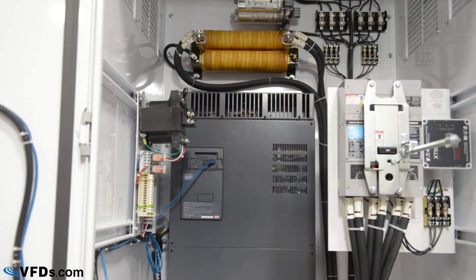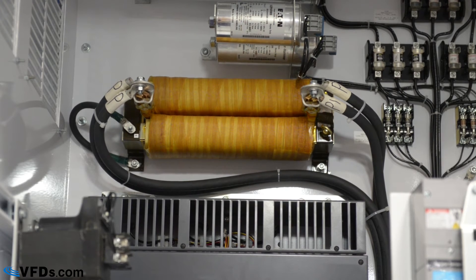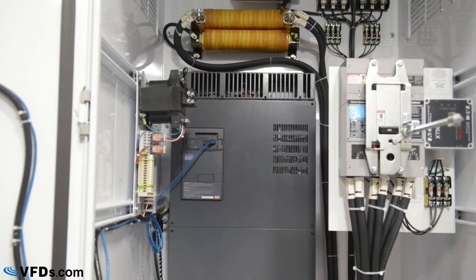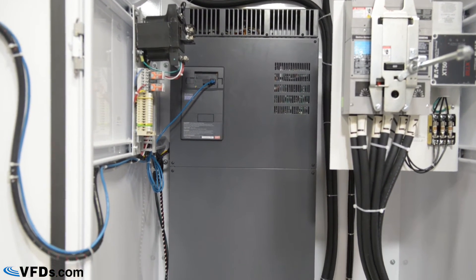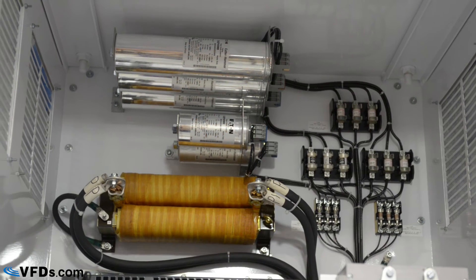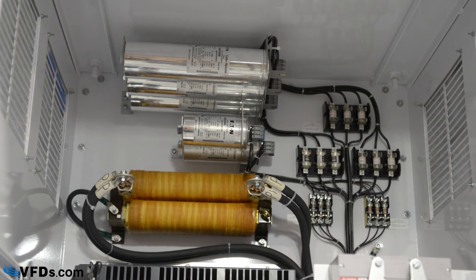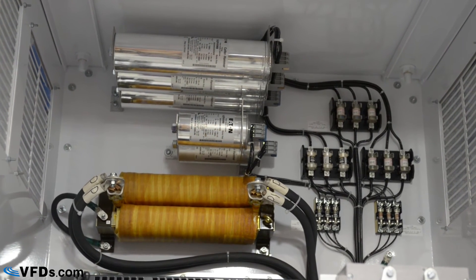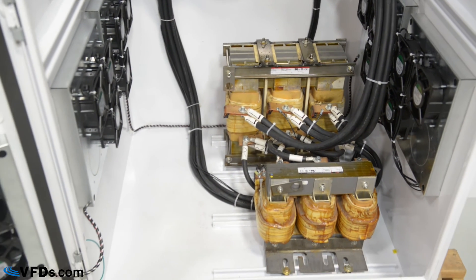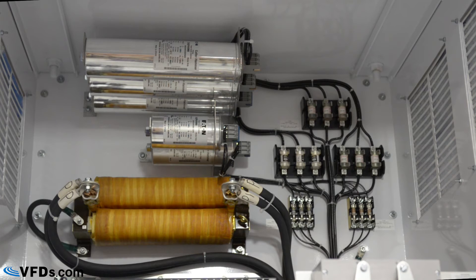This is a 300 horsepower unit, so it comes with a DC link choke to reduce harmonic distortion. Because this is a large horsepower unit, it produces a considerable amount of harmonic distortion that can cause problems with equipment down the line or the utility company. MDI designed this panel with a harmonic filter to further help clean up the harmonics. They used a 12% harmonic filter which consists of an AC line reactor, tune reactor, capacitors, and fuses. It guarantees a total harmonic distortion below 12%, but it typically performs even better.